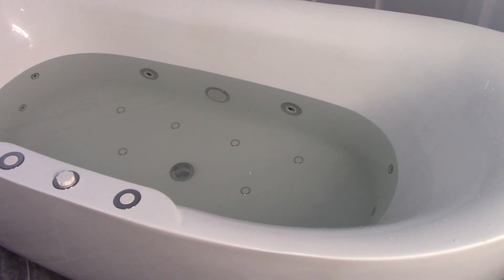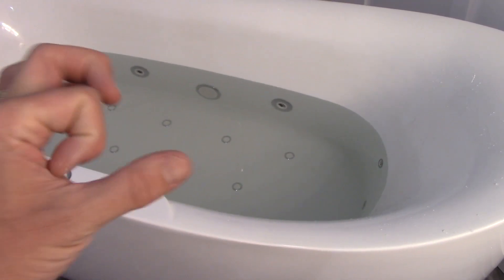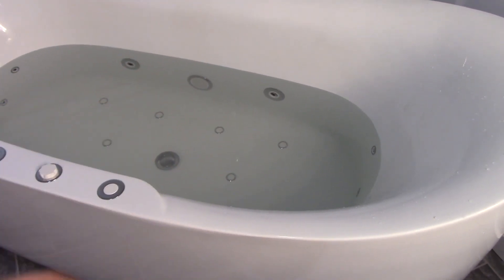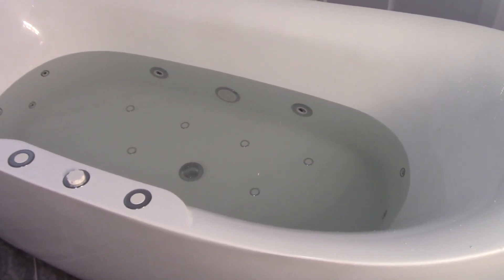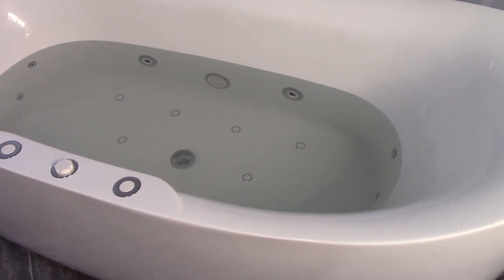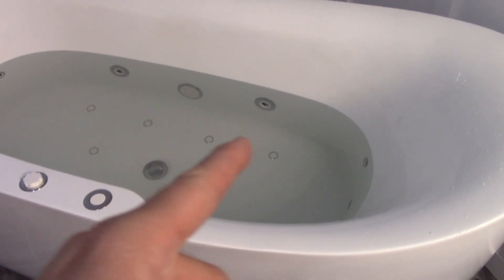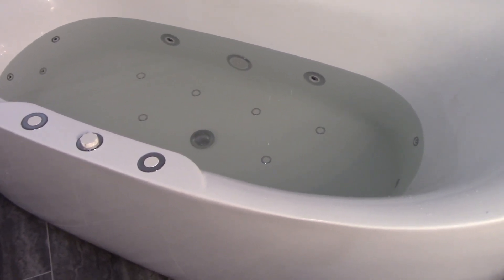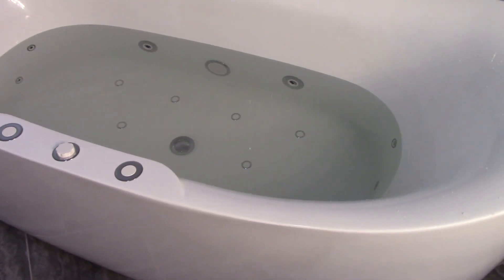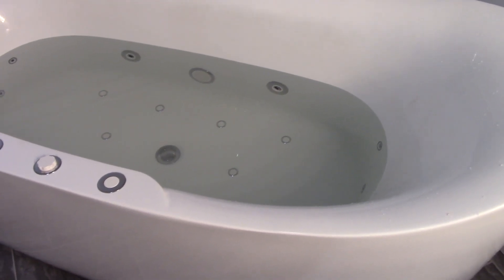About the jets — the whirlpool jets are actually smaller in size than other whirlpool tubs I've seen. That makes the water come out a lot harder in a more pinpoint area. You can adjust them a little up, down, and side to side, but I found the water was really pushing into one spot on my side either way you sit in the tub. It was kind of annoying, though I did get used to it pretty quickly.